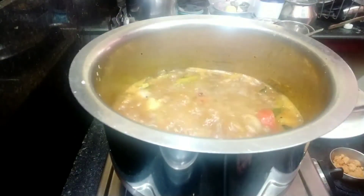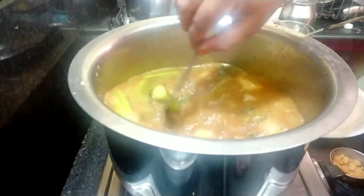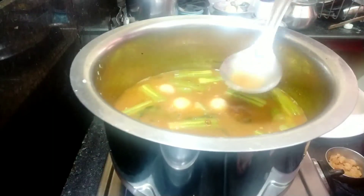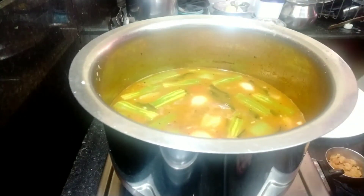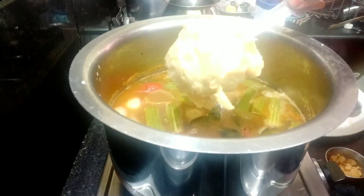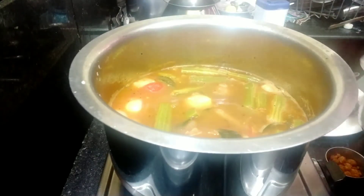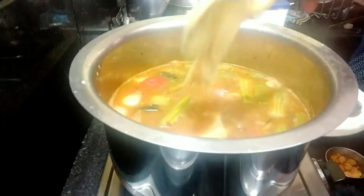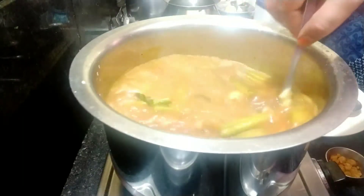Next, we will add the Sambar Powder. This quantity is required — the measurements are in the process and required by the quantity.